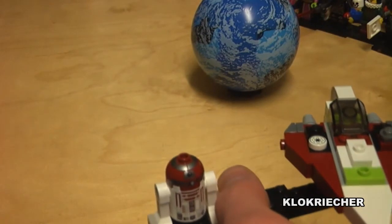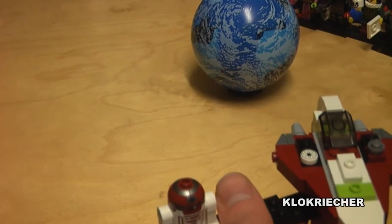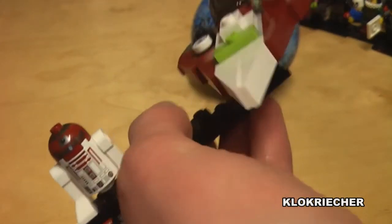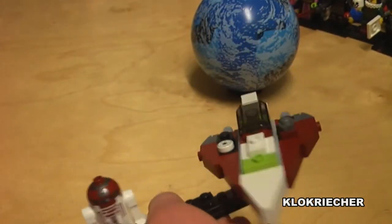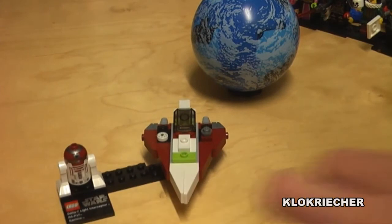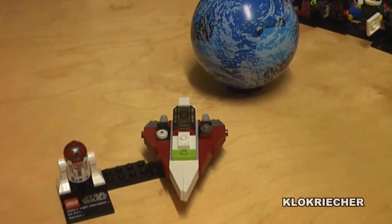I hope we'll see a minifig-scale version of Obi-Wan's Jedi Starfighter as a remake from Episode II, and also a Jango Fett Slave I remake — that would be awesome. Overall it's a very nice spaceship. I like that design, and it's probably one of my favorite spaceships of the series three planet sets. The Coruscant ship is probably second best, and my least favorite is the TIE Bomber.